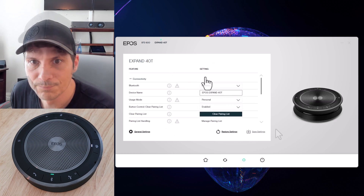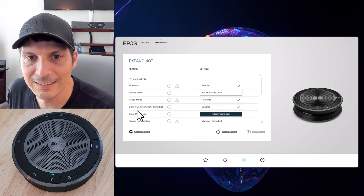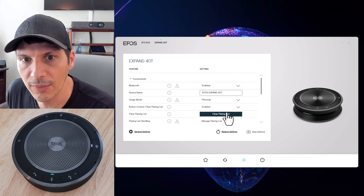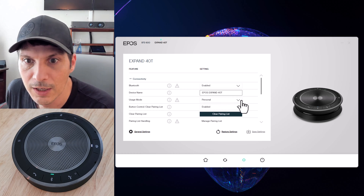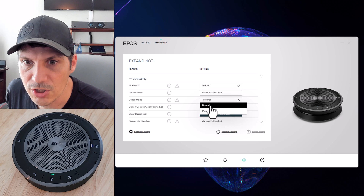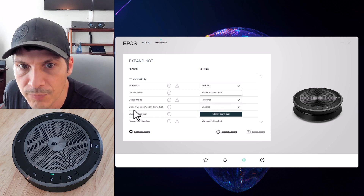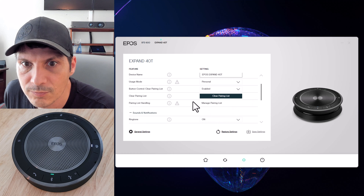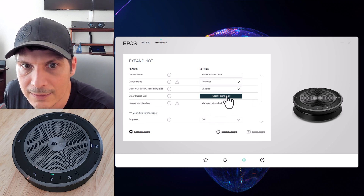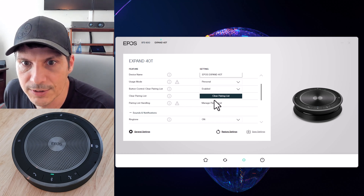Clicking on the 40T we look at its settings. Features are listed on the left and settings on the right. Bluetooth is enabled, the device name is pre-filled but can be changed, and usage mode is set to personal — which can be switched to shared either here or via a button shortcut on the device. There is also a button control for clearing the pairing list, and pairing list handling for cleanup.